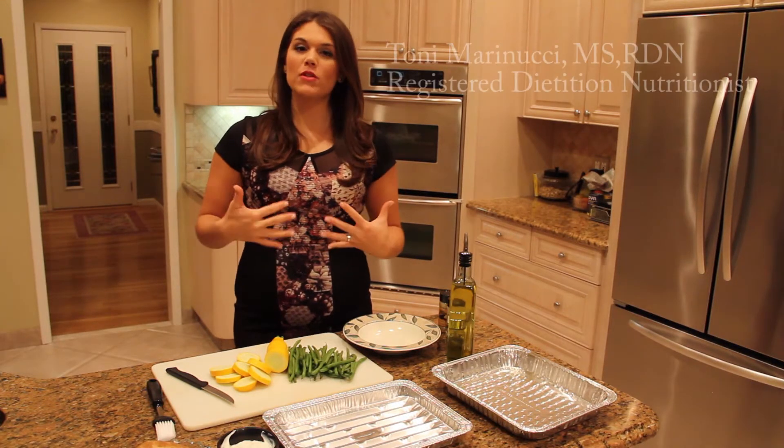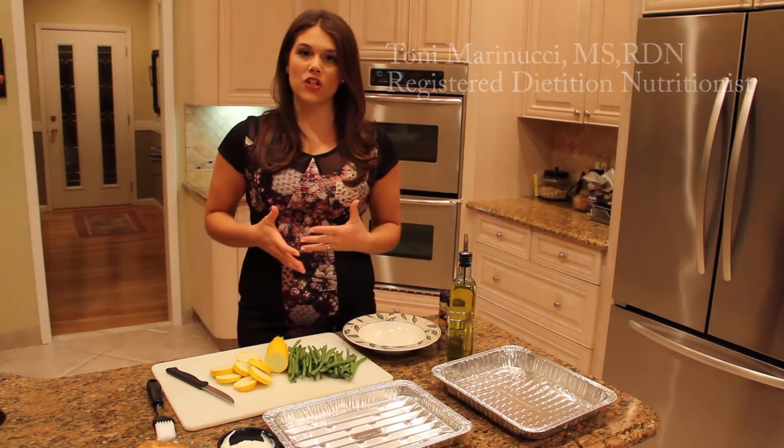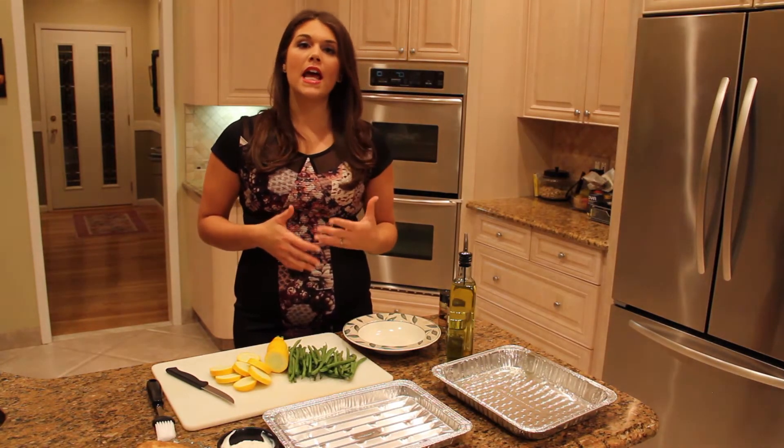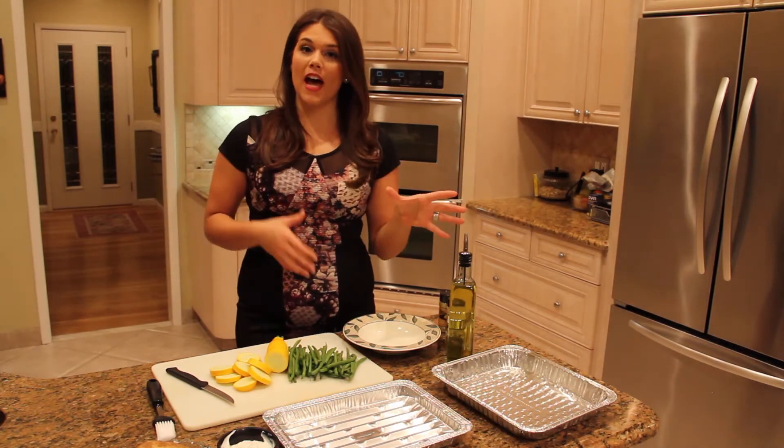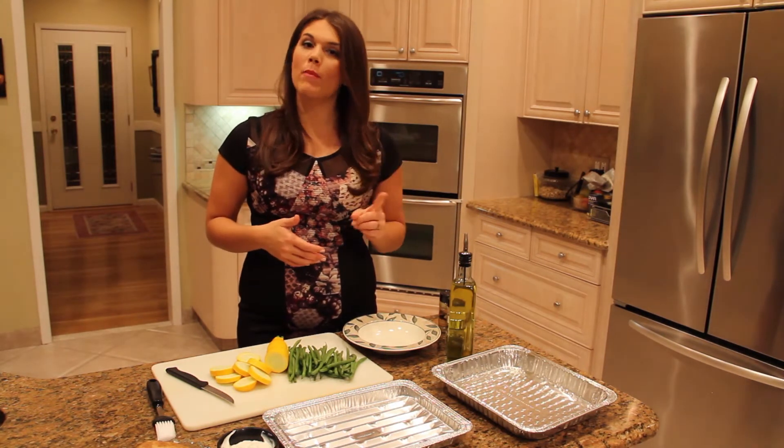Welcome back to Tips with Toni. I'm Toni Marinucci and I'm a registered dietitian nutritionist. I have the passion of helping people incorporate a healthy lifestyle through both diet and exercise. My motto is helping people get healthy one bite at a time.